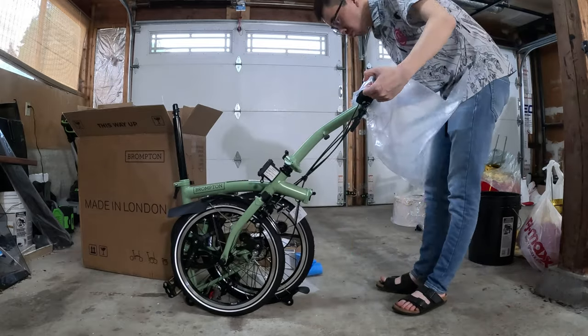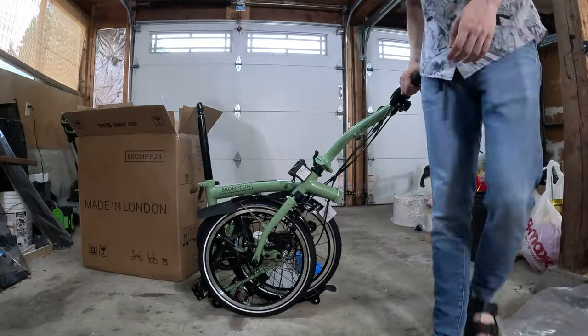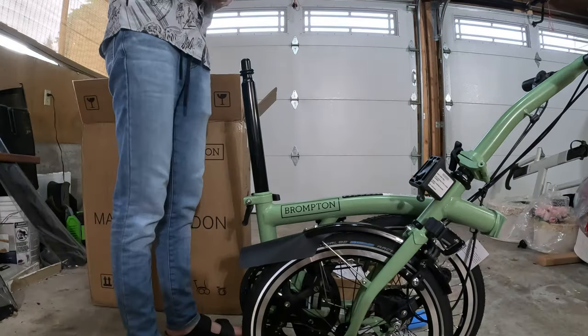I am going to be doing a few more upgrades to this bike, as well as riding it to Vancouver later this summer, which I'm really excited to do with my dad.